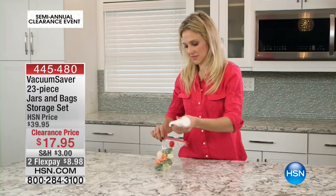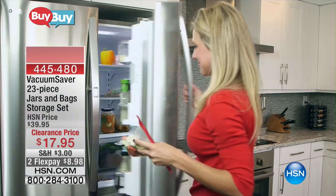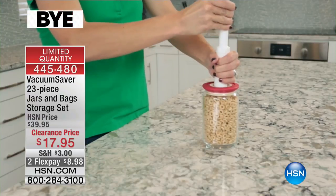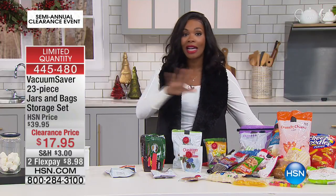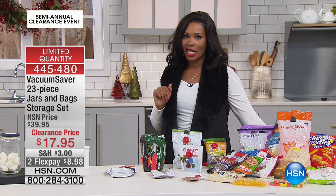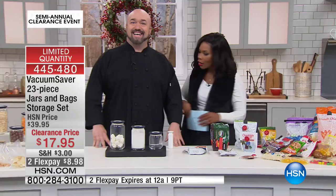This is a way for you to have vacuum storage not in a big huge machine but in a very easy and usable way. What you're getting are the vacuum savers — a 23-piece set for your jars and bags as a storage set. Normally these were about 40 dollars; today you're getting the entire 23-piece set for $17.95. Mark Gill is joining us this morning to give us all the details. Enjoy the flex pay, but these are very limited — fewer than a thousand left.